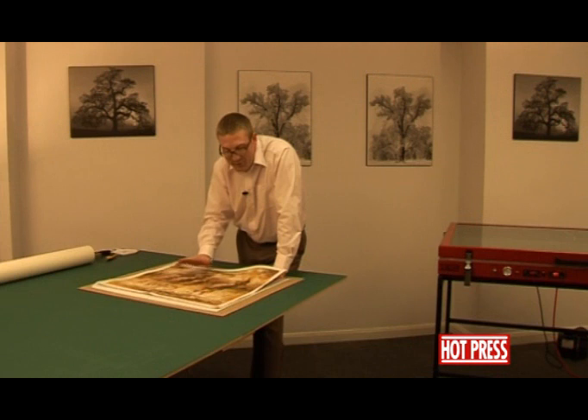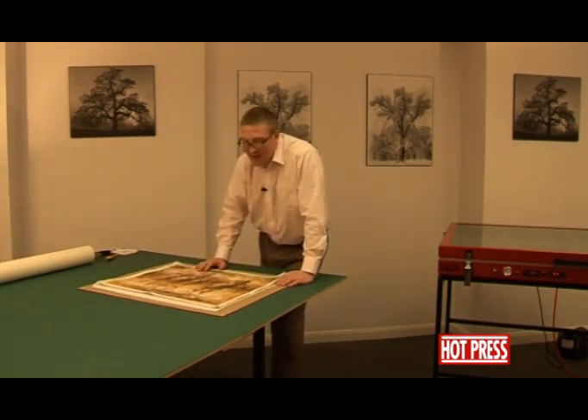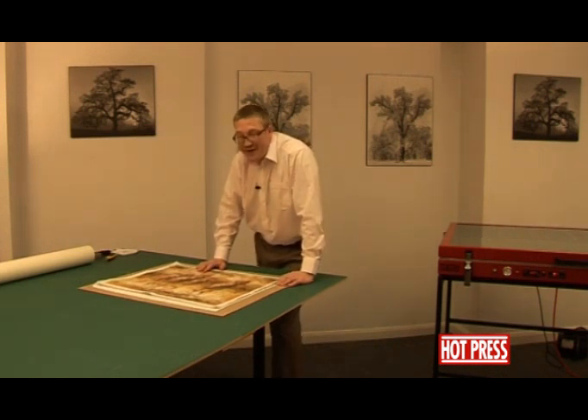This is going to be a little bit tricky and we've got to be careful. We're not actually going to use dry mounting tissue here. Dry mounting tissue is very good for flat substrates on flat substrates — so photographs, paper prints, etc. — down onto flat boards.